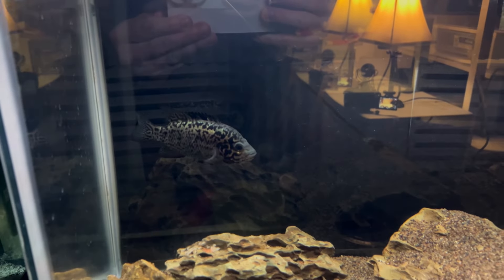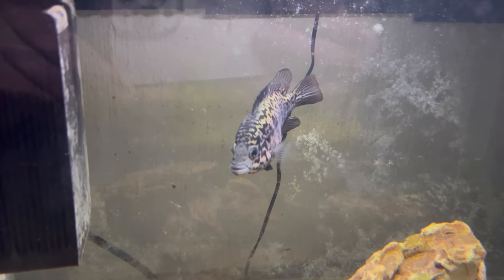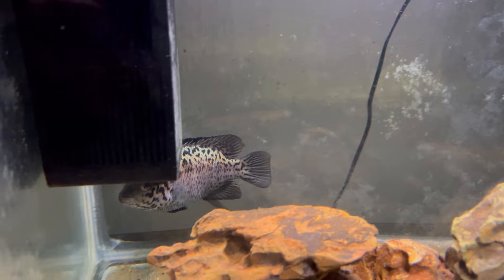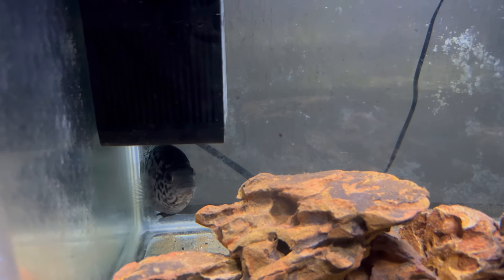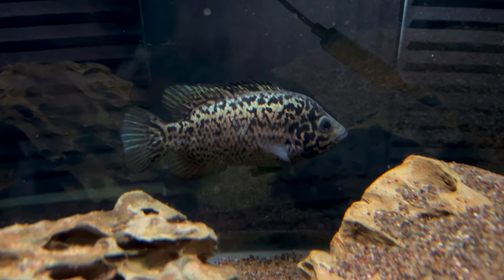I have two Cuban cichlids that are currently in their grow-out tanks and eventually they're going to be going into their 75-gallon tank in the next month. They are absolutely beautiful fish with some awesome silver and black patterns across their body and some amazing coloration that makes them really stand out in any tank.